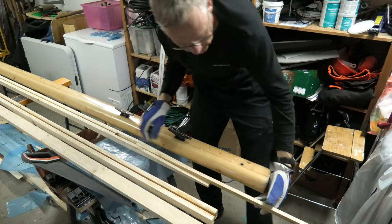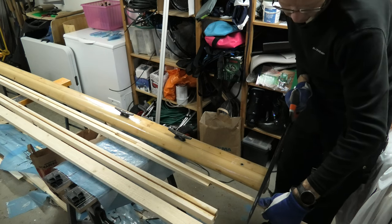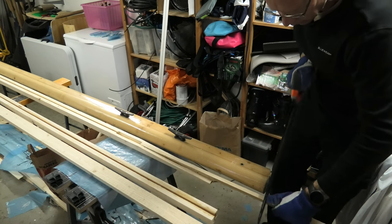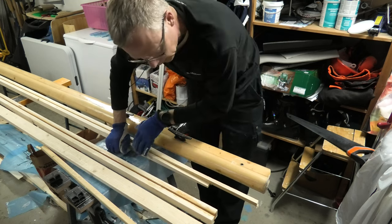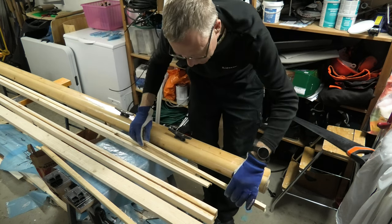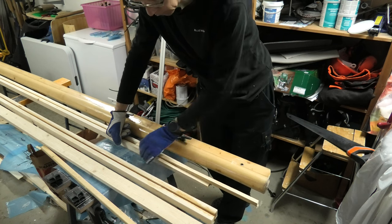Now I can cut off this one at the end — the bottom end. Then I need two pieces, each on this side, and I have prepared for a scarf joining here to make it really strong, on both sides, just a little offset from each other. So that's what I'm going to do now, and then when that is done I will glue them in place.